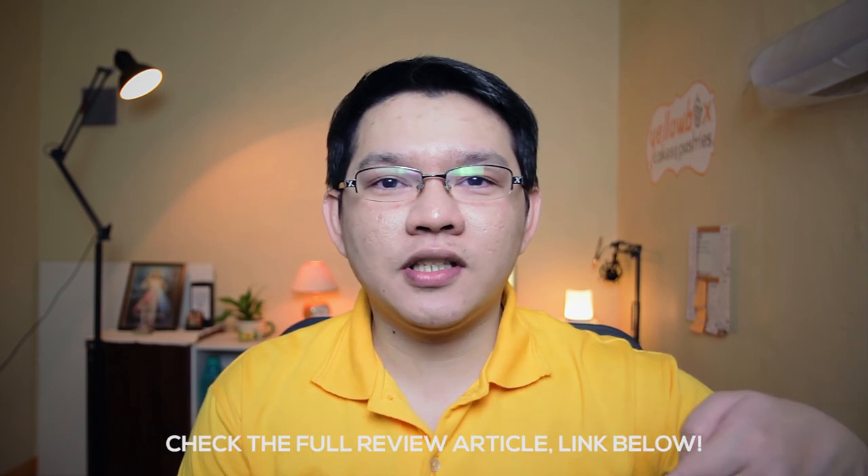And there you have it guys, thank you for watching. Make sure to check the full article, link in the description below. Subscribe if you like this, and see you next time.